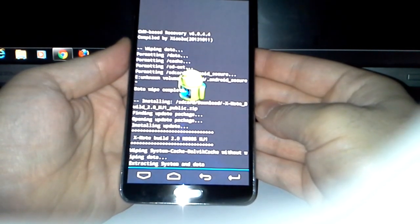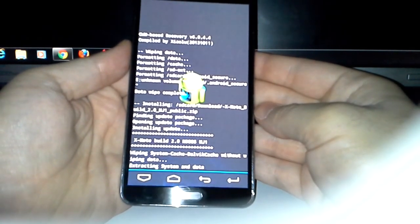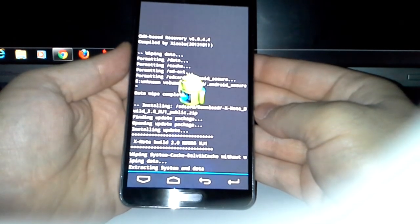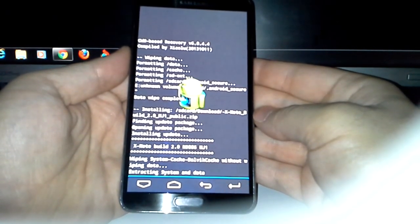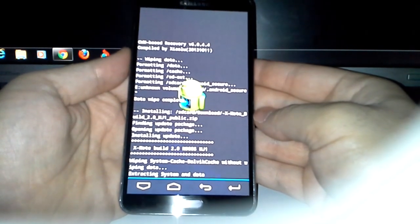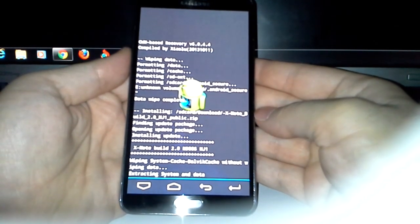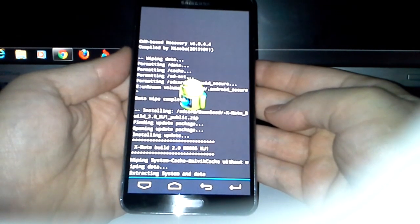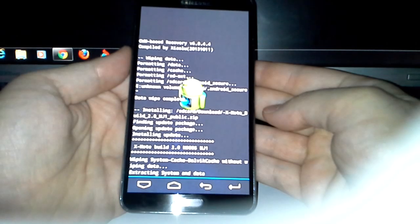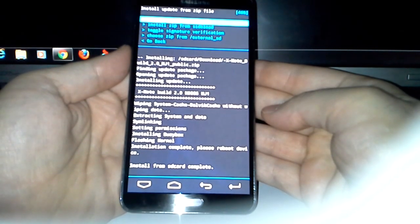Now it's extracting system and data. I wish you guys could see better, but this is how it is — it will get better when I can afford better equipment. Let's pray to the Android God that he doesn't put me in a boot loop. There you go — install from SD card complete.